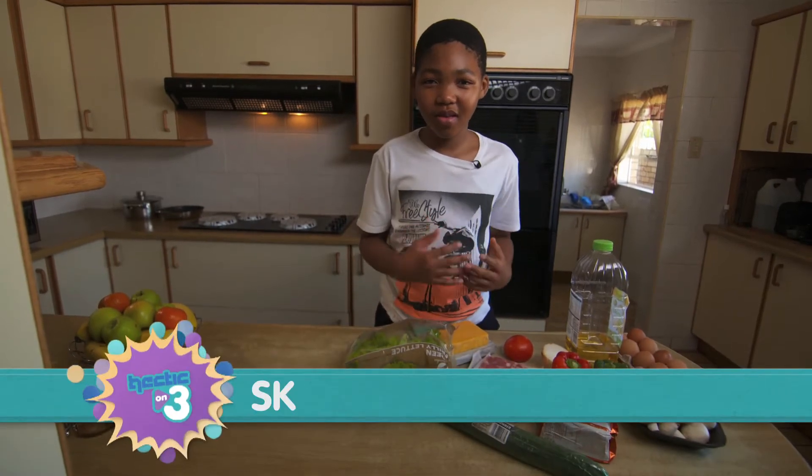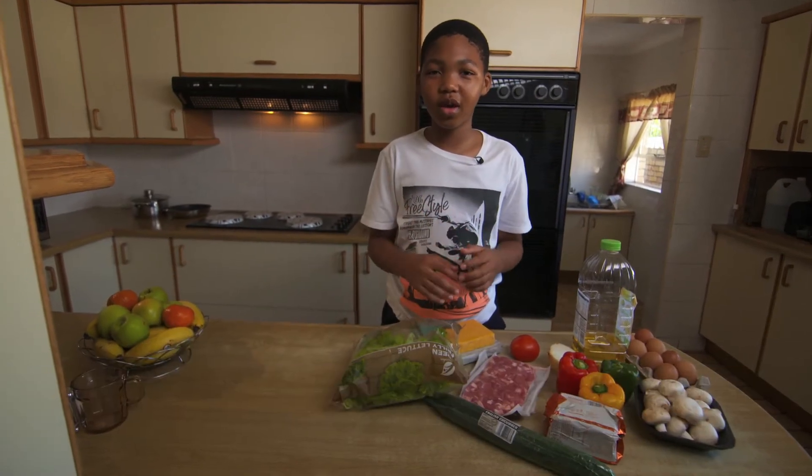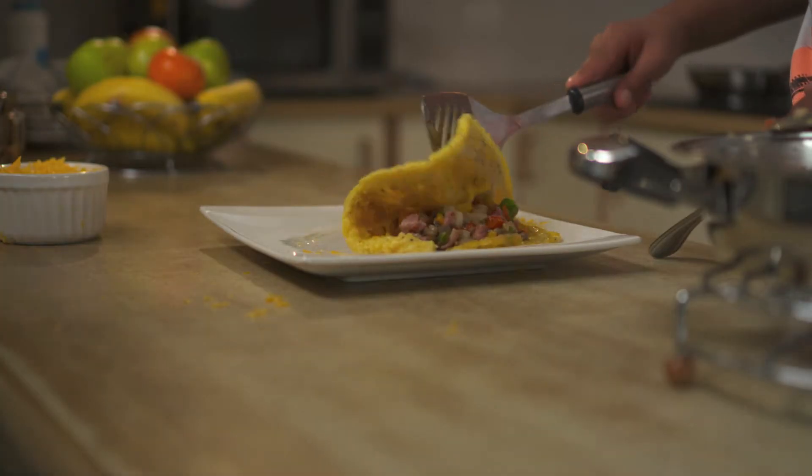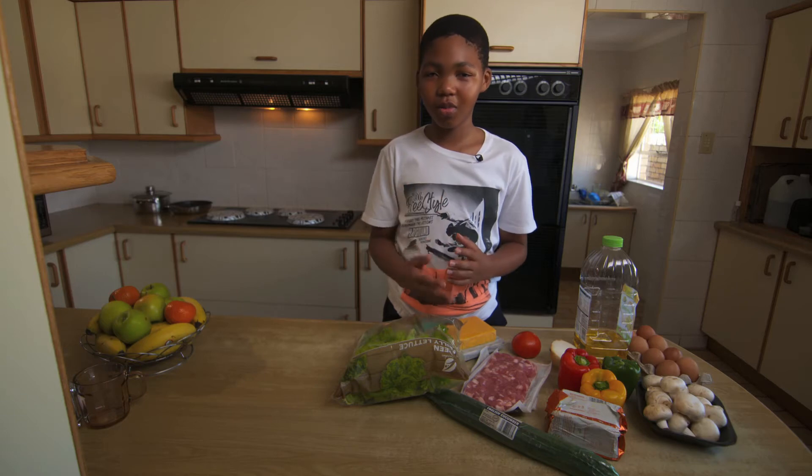Hey guys, my name is SK. Today we'll be making a very special dish that I made for my family during lockdown. It's called an omelette.